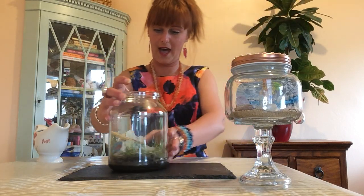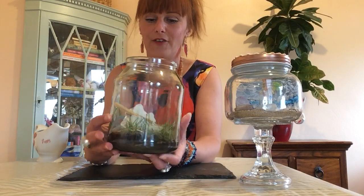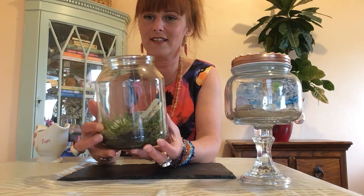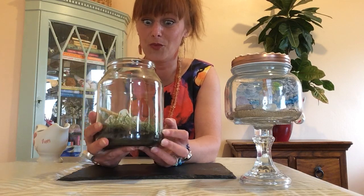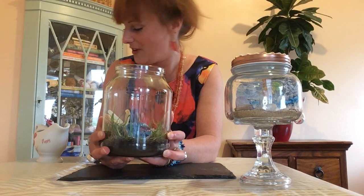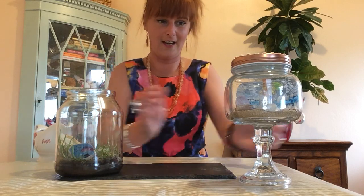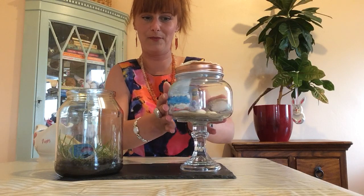There we have our garden in a jar. You can forever keep adding and changing — it's just a fabulous little thing to keep. We really do need to work out how to trim the grass when it gets longer, but for now I think we've brought the garden inside and the beach inside, and I'm really quite happy with them.